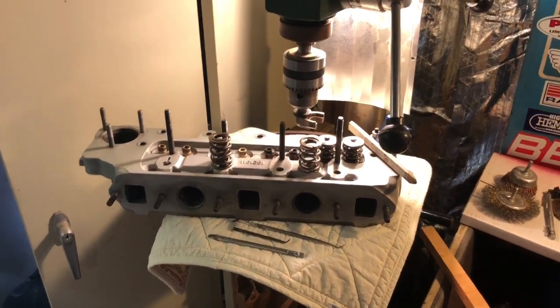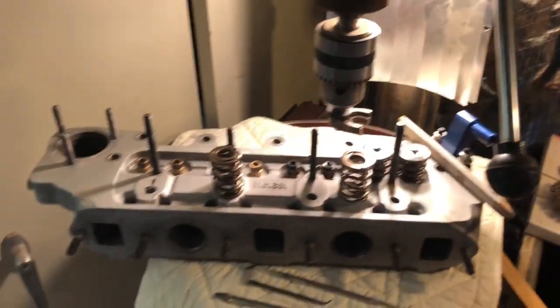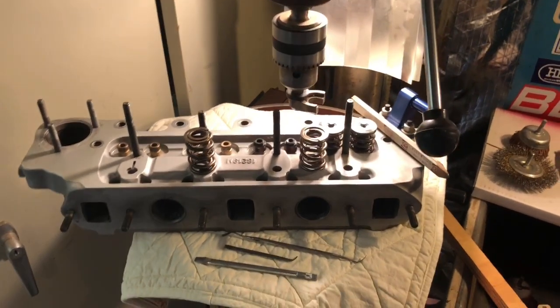Welcome back to the friendly confines of the Cooper Road Mini R&D basement as we like to call it. I'm putting together the alloy head — the pierce head — for my own green '66 Mini Cooper S that we've shown in lots of our videos.